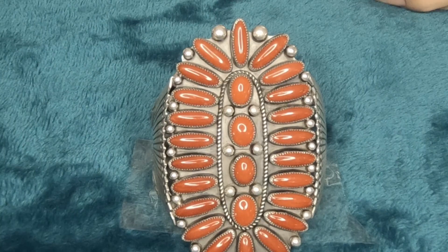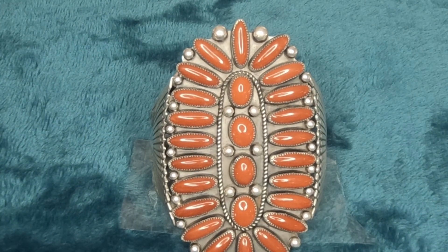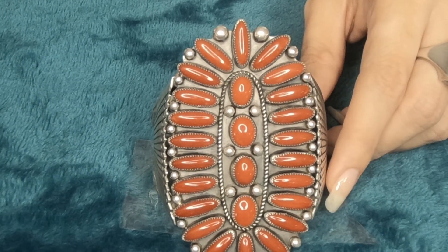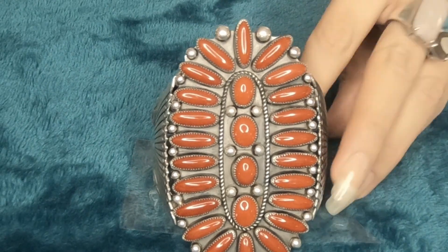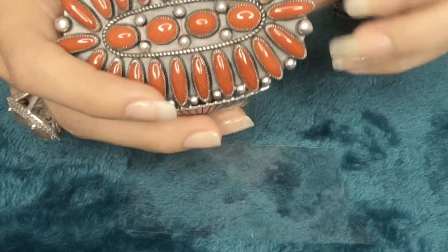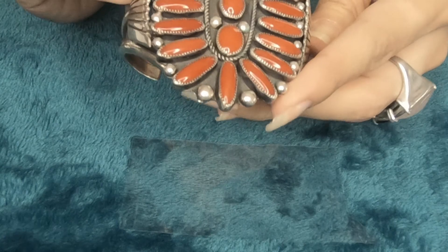I wanted to first off start with a really nice piece. It's one of my favorite bracelets. This is a Navajo bracelet — Large Navajo Coral Cuff, 925 Silver, Mary Morgan, from the 1990s, handmade. So it's a new old stock, never worn. And as you can tell, it's really big, it's really sturdy. Beautiful piece. It's one of those nice collector's pieces. Very well designed.